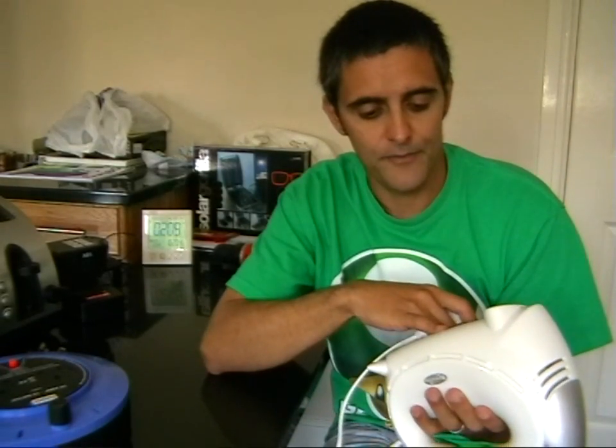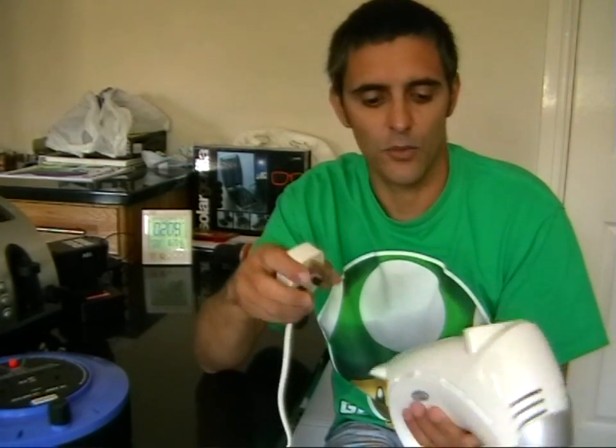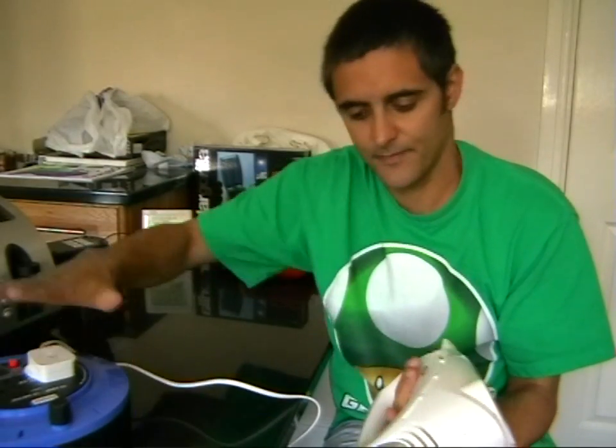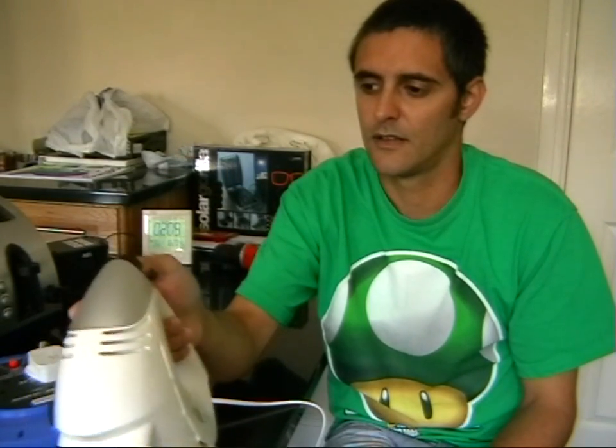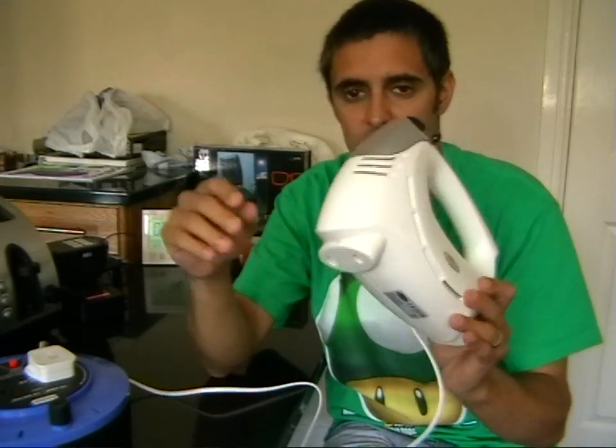Now something a little more interesting — we have an electric whisk. I haven't put in the attachments because I'm testing and I don't want to injure myself. One thing to be aware of: if you're going to plug anything into the inverter you must make sure it's within its limit. The inverter is a 2000 watt inverter, so anything under 2000 watts should work fine. The electric whisk is 280 watts, well within the limit — and as you can see it works absolutely no problem. So an electric whisk is something you can run from the solar panel and battery.